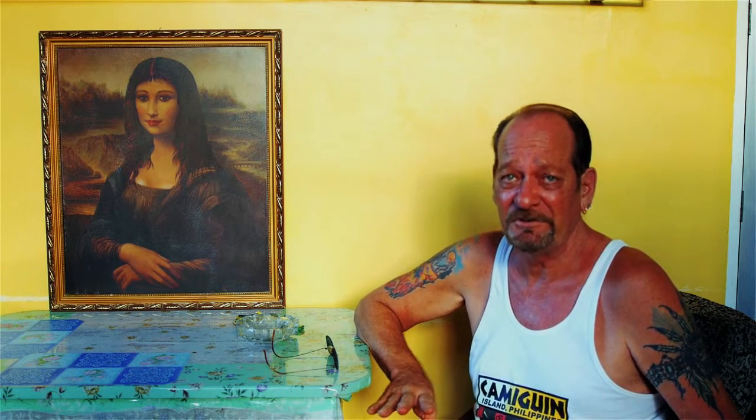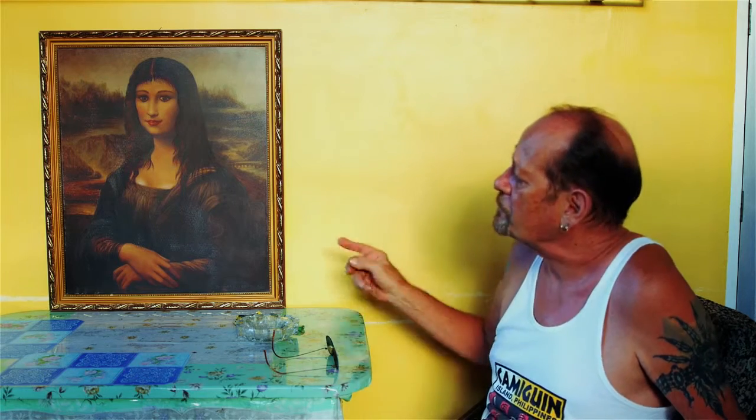I only see women as beautiful. And I don't think the original Mona Lisa was good looking at all. Maybe in her day, okay. I'm personally not into fat chicks, so this is my version of the Mona Lisa.